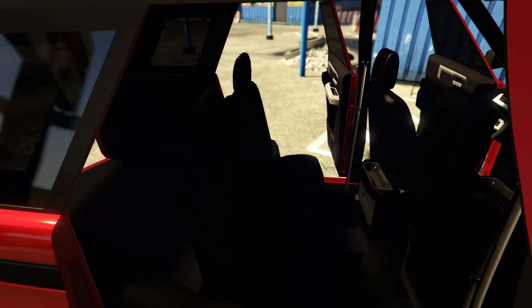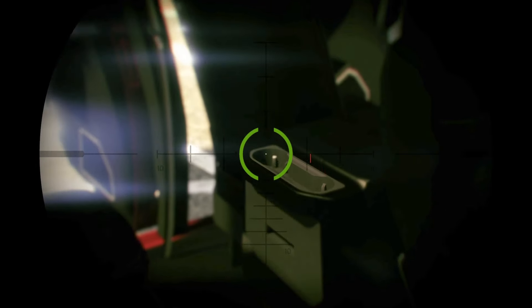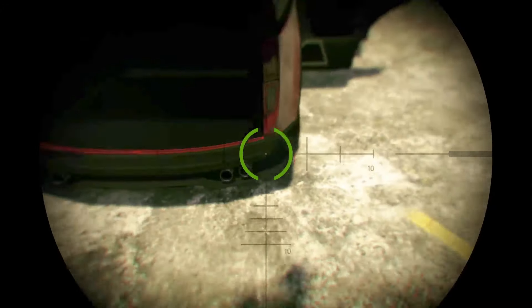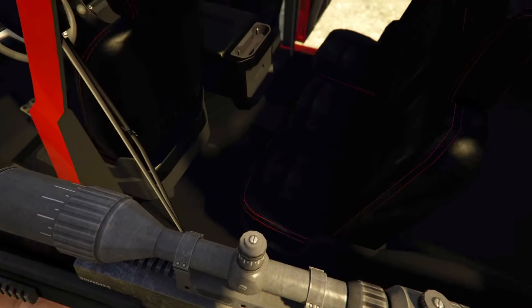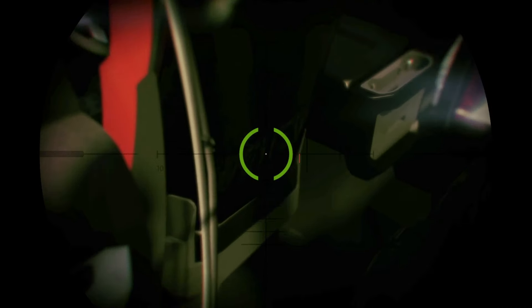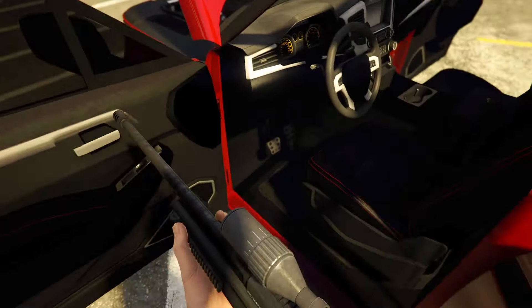In here to the back passenger seat — got a couple of cup holders back here for the back passengers, nice. I don't know if I've ever seen that before. Moving back to the trunk — quite a bit of room, but not really any detail, it just looks all black. The interior has been used once before in this game — definitely a copy-and-pasted interior.